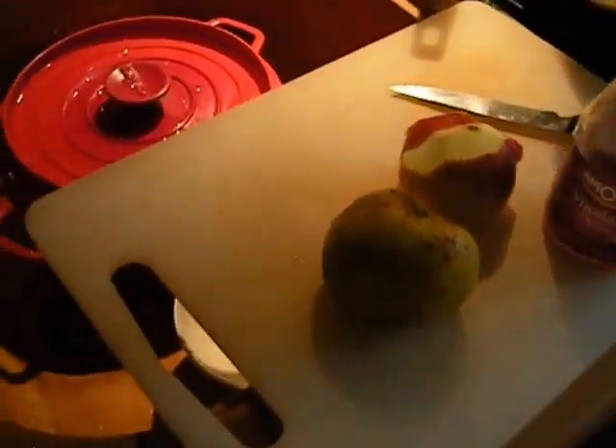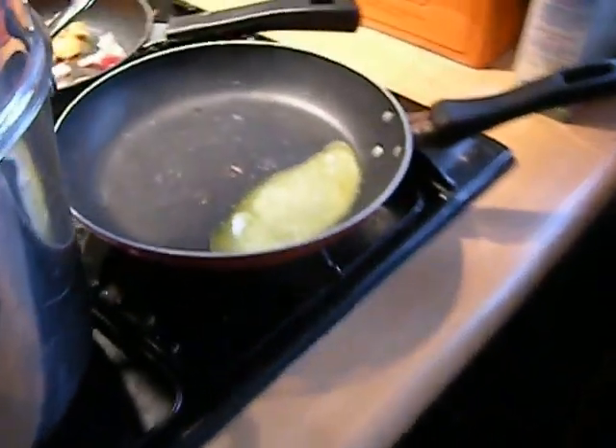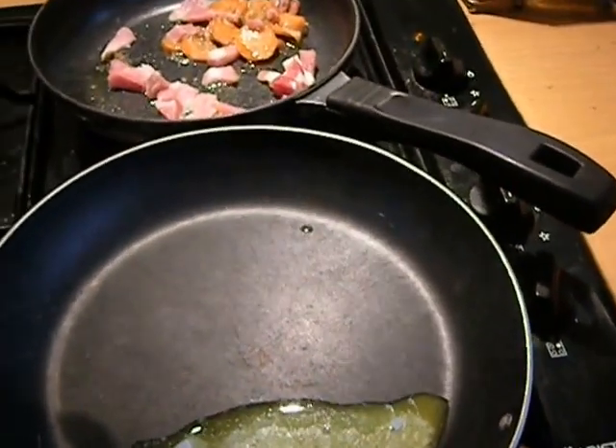Hi, oh boy, what an impromptu thing in my messy kitchen. It's being cleaned and market things are being put away, so this is just about the worst. Okay.